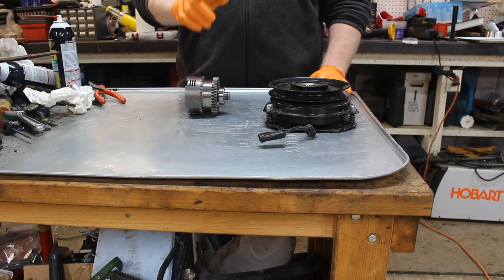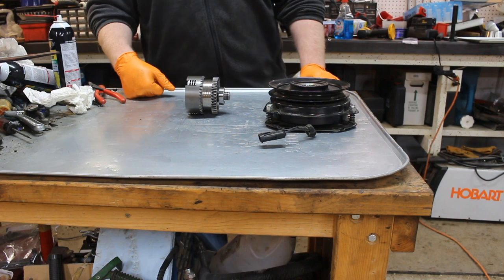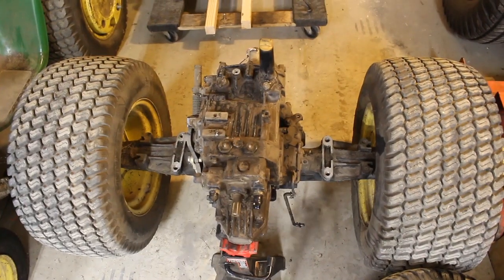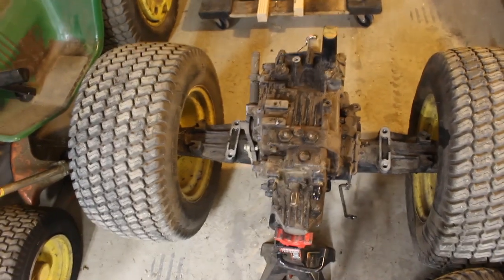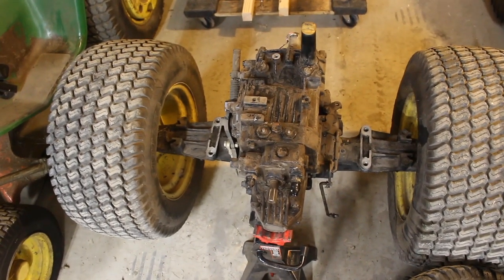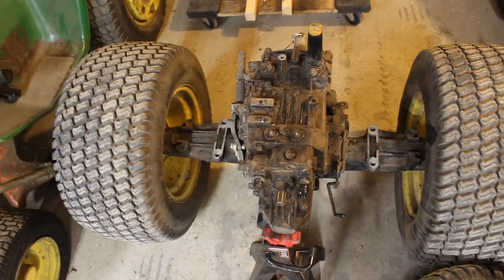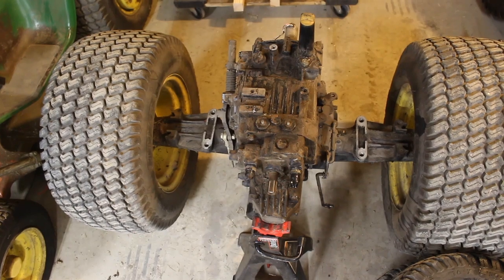Now I'm going to show you where each one is at on a machine. This will be on the front of a 300 or 400 series, which I've shown in a recent 420 and 318 video, and this is inside a K91 transaxle. So this is our K91 transaxle — this is what powers a 425, 445, 455 type machine. The K92 is a little bit different, but not much — just some structural changes in axles, things like that, and some gearing differences.